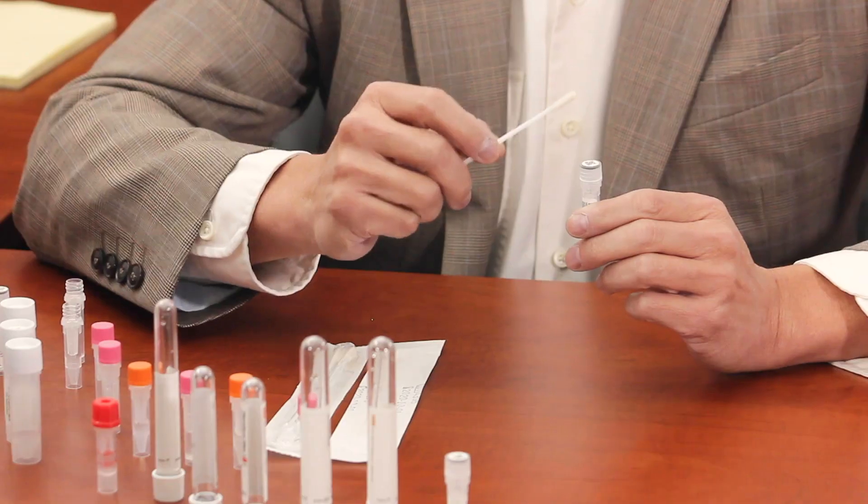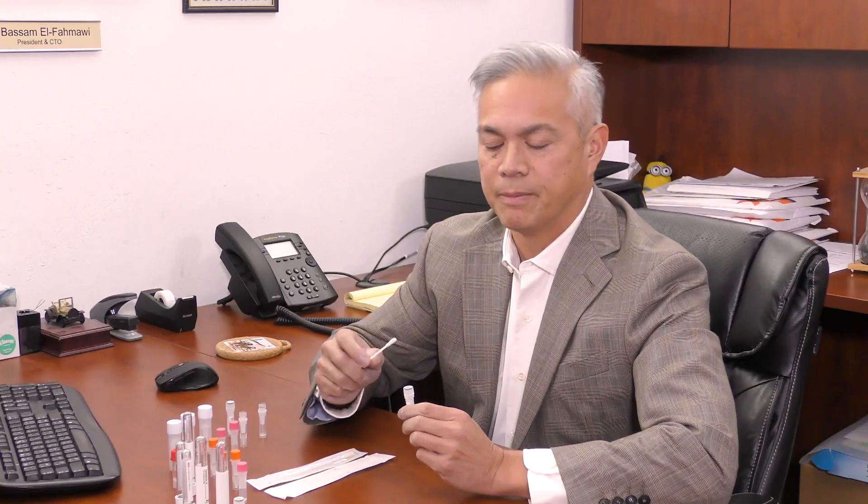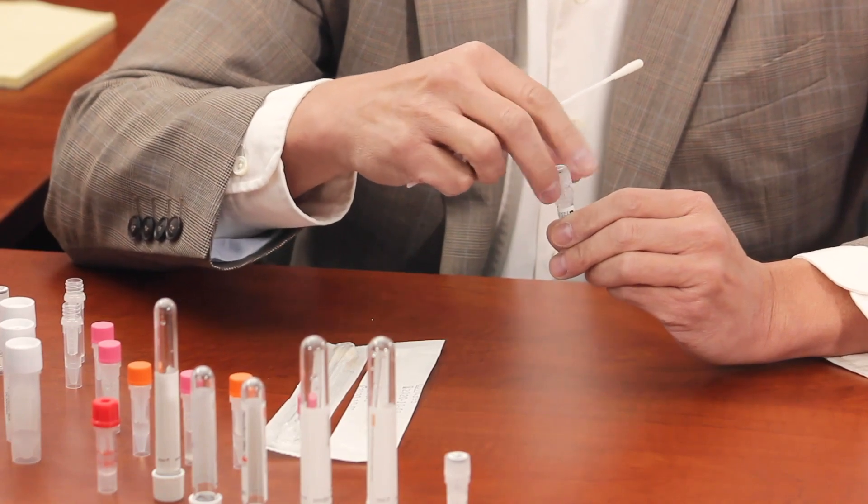Now I'm going to demonstrate to you how to collect the sample using iSwap. The first step is to swab yourself or the subject thoroughly for about 10 to 15 seconds.